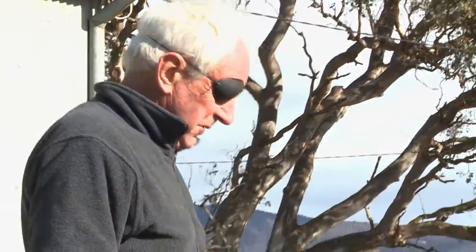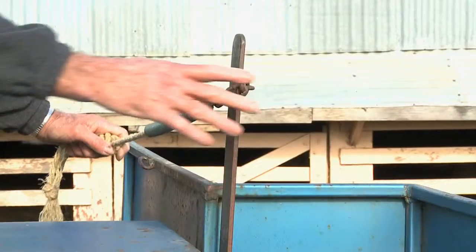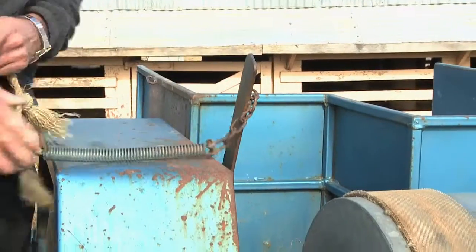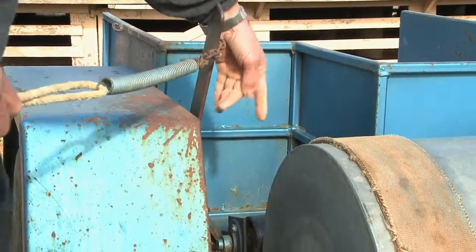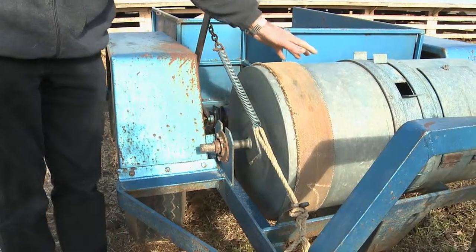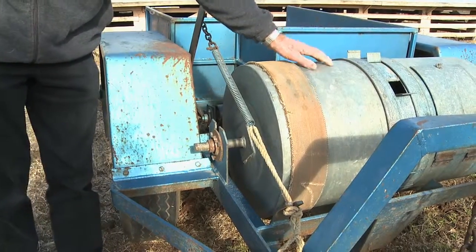Having dragged your bait layer out to where you wish to start your trails, the first thing you would do is to engage the ground drive, which is this handle here. You simply attach that here to put some pressure on the spring, and now the axle of the cart will drive this drum — revolve this drum around — and that's the drum that's going to contain your poison bait.